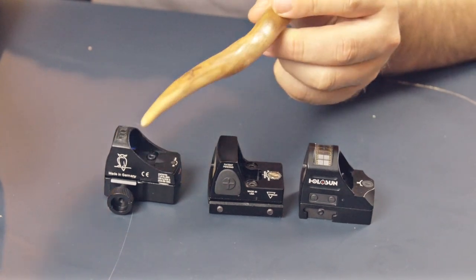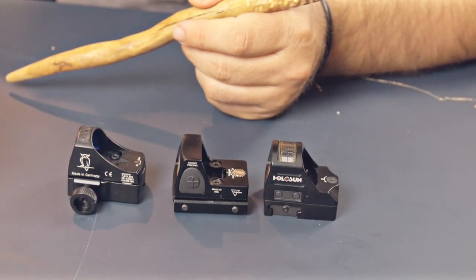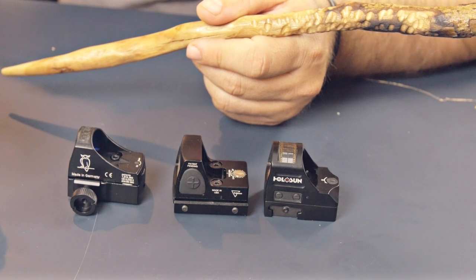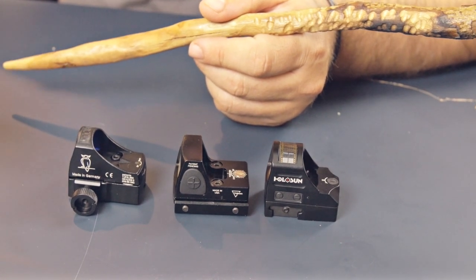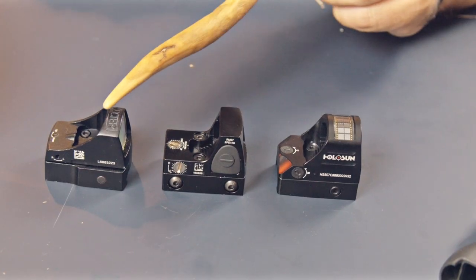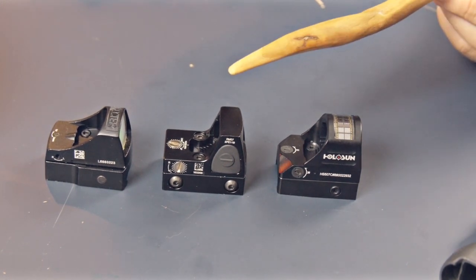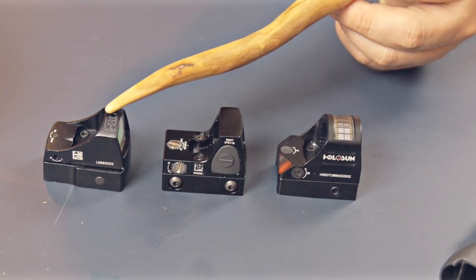I'm a very big fan of this huge adjustment knob. I like to be able to grip onto it really tightly with my fingers and twist it, so I don't have to carry any tools if I have any problems — just grab the big knob and start twisting. When comparing these RMRs, I would highly recommend this quality product made in China as opposed to the products made in the USA and Germany.